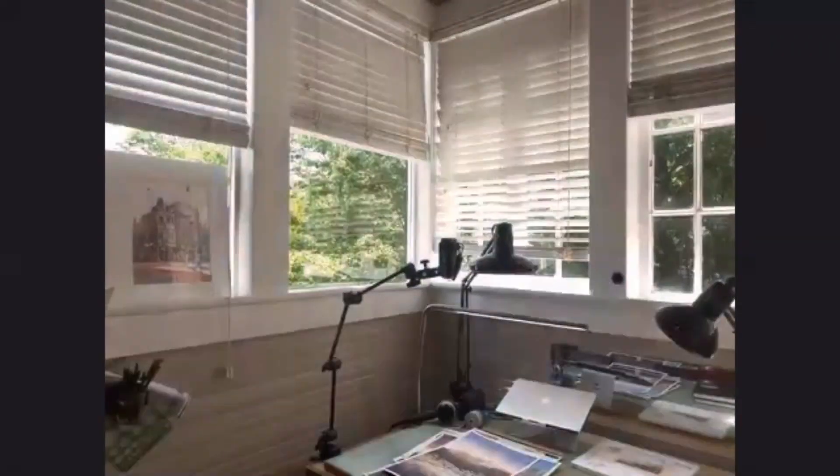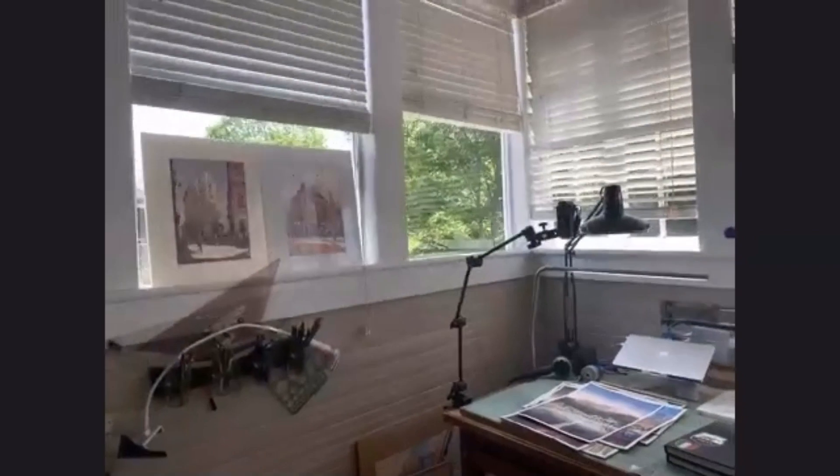Would you be so kind as to take the time to show us your studio and maybe works that you've done in the past and explain to us your technique? Sure. Let me just flip this around here so you can get a look at my studio.